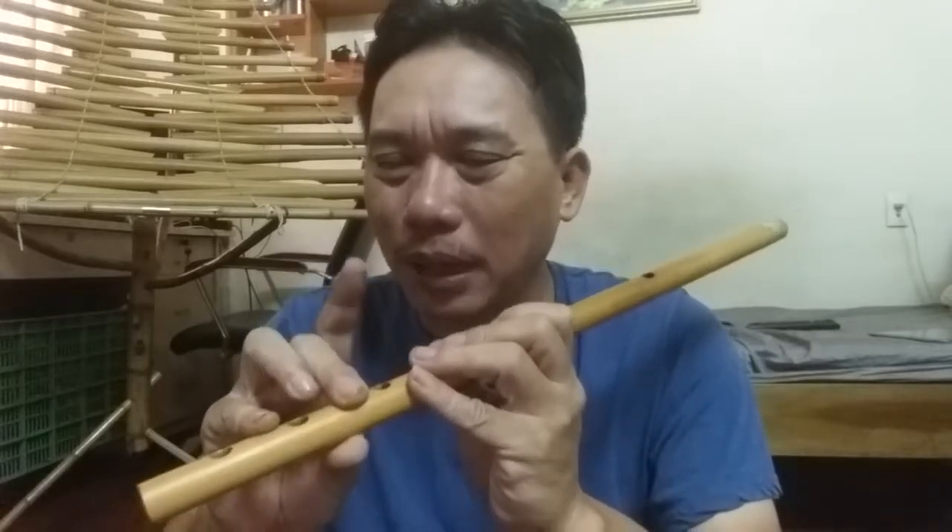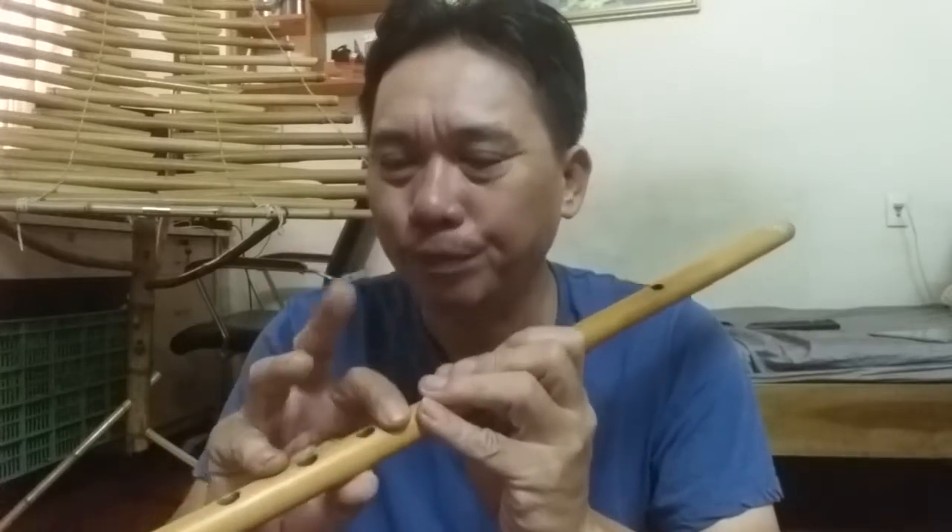Tiếp theo, một ngón nữa là hai ngón. Cứ thay nhau mà vỗ — ngón này xuống thì ngón kia lên, ngón này xuống thì ngón kia lên. Bạn cứ tập theo khả năng của mình. Chậm cũng được. Chậm mà đều còn hơn là nhanh mà không đều. Cho đến khi nào đó các bạn có thể nhanh được.